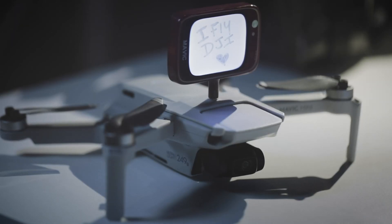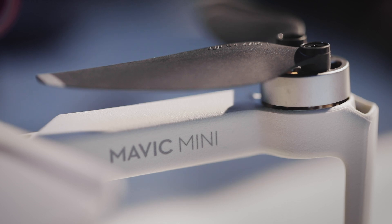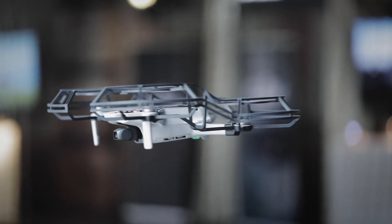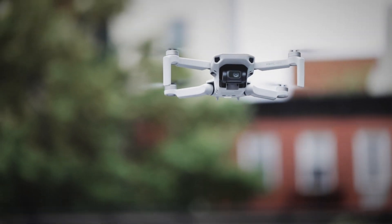Mavic Mini will come in two packages. There's the standard, which comes with the RC, the drone, and extra props, and that'll retail for $399. Then there's the Fly More Combo, which adds the drone, the RC, three batteries in total, a charging hub, propeller guards, extra props, as well as a carrying case, and that will be $499.